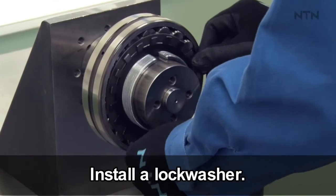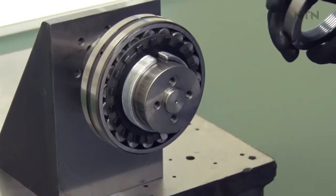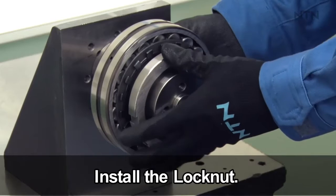Install a lock washer such that the tab fits in the slot in the adapter sleeve and the washer sits flat against the bearing side face. Install the lock nut and tighten lightly by hand.